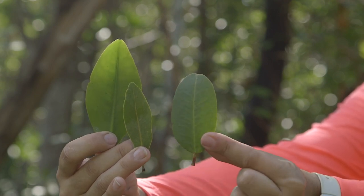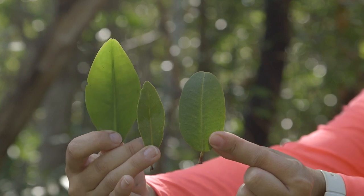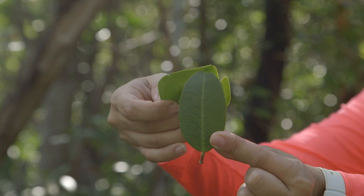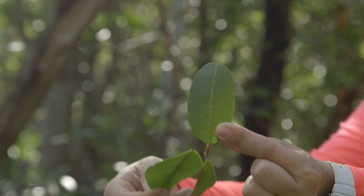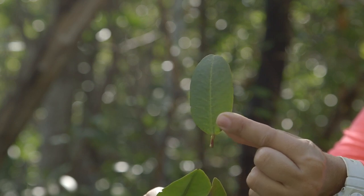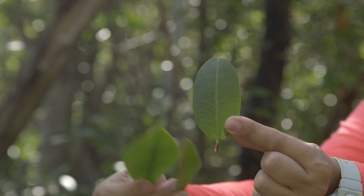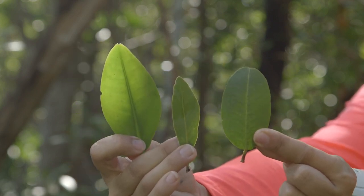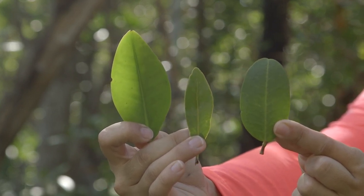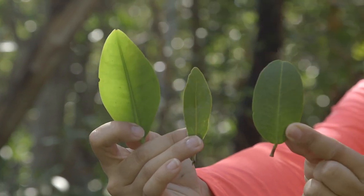Lastly, we have the white mangrove leaf which is more rounded or paddle shaped compared to the other two. At the top, there is a slight notch at the tip of the leaf. On the base, it's slightly reddish in color. And at the base of the stem are two round glands called nectaries. This is the best way to identify between your different mangrove species — the red, the black, and the white.